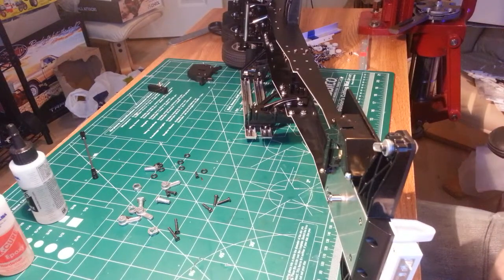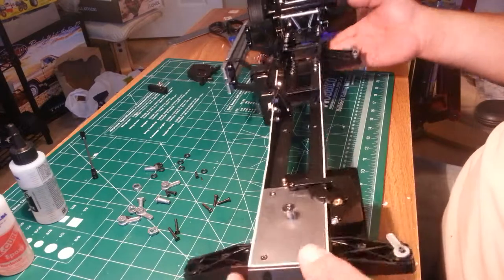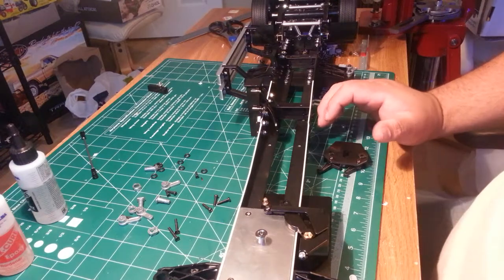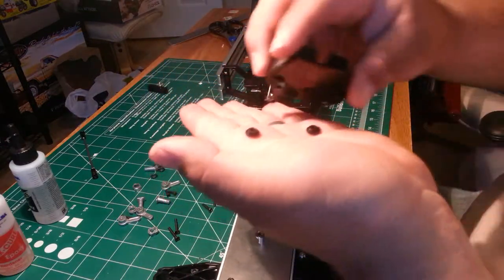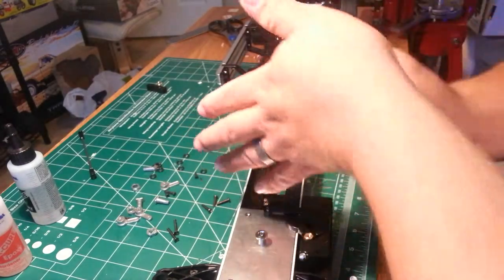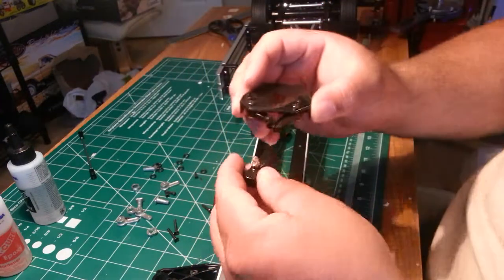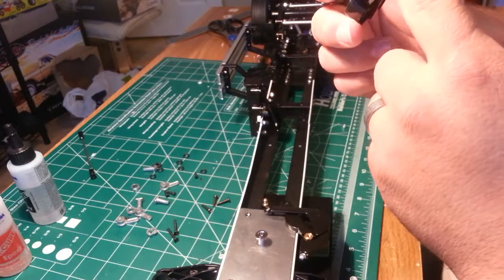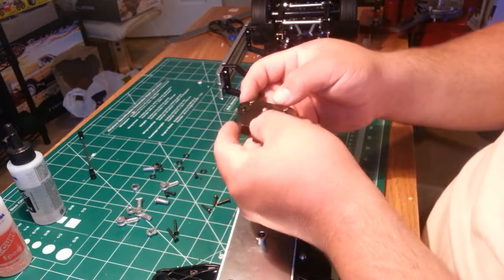Now we're going to secure the back half. To get this part in you need two little plastic ring washers from the parts tree — they just go into the two holes on your release mechanism. Then your release lever just sits down in the hole like this.